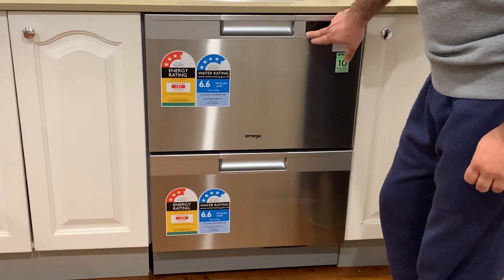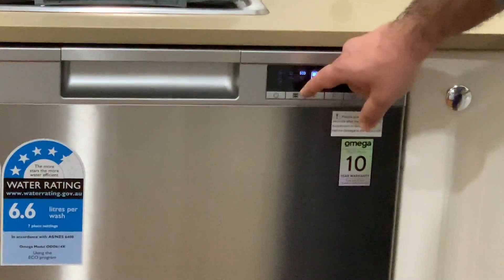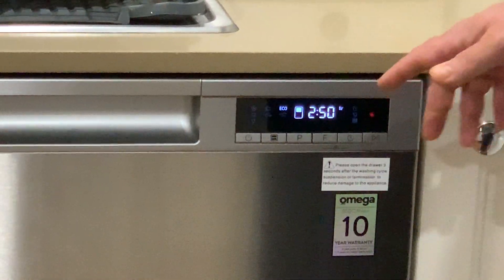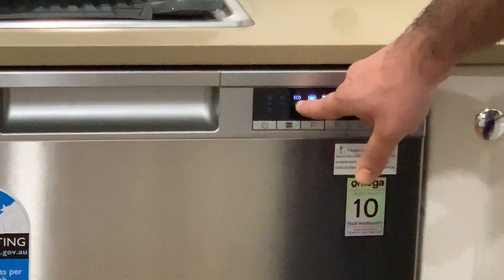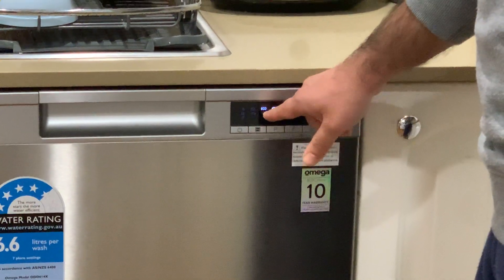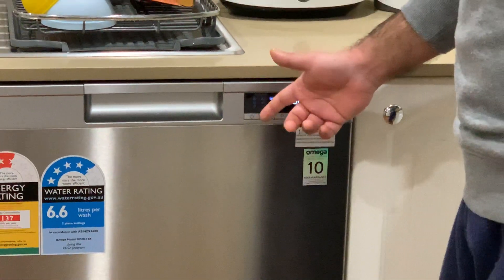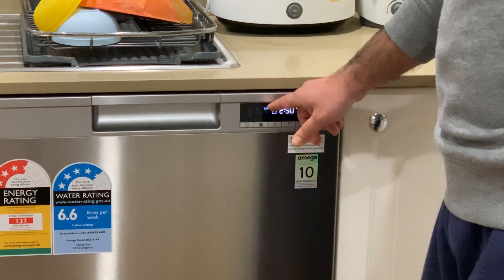The best thing I like about this dishwasher is that it has got seven programs to choose from. All the details of each of the programs are in the user manual and we found out that the eco mode is really good — it consumes less electricity and only 6.6 liters of water per wash. We use this mode a lot for our daily use.